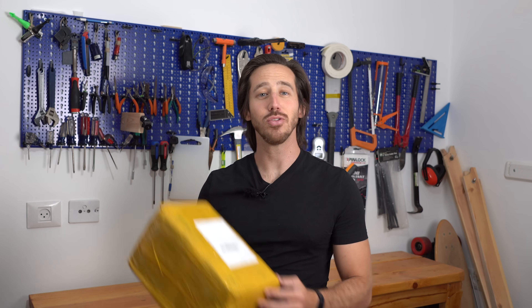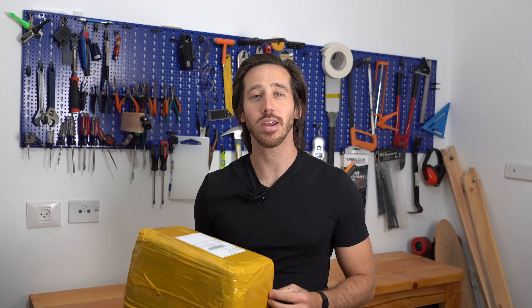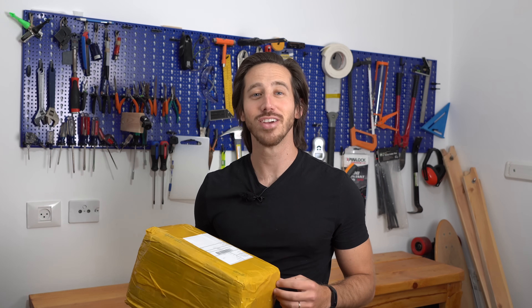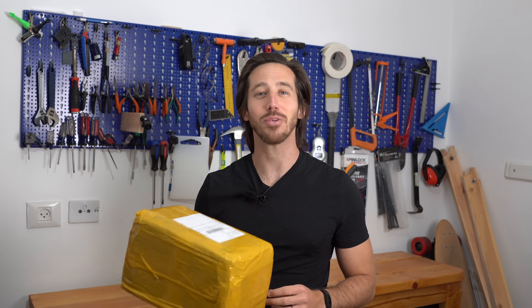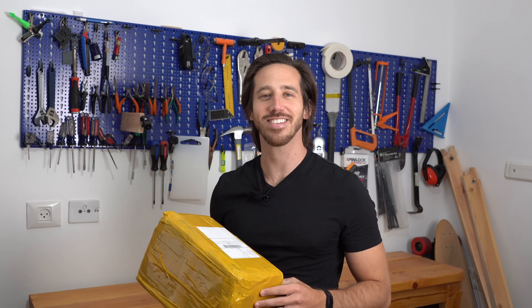Hey everyone, Micah here with ebikeschool.com, and today I am testing out a new spot welder. This one was sent to me by an AliExpress vendor, but as you guys know, no one can buy me. So if this is a good spot welder, I will tell you, and if it is junk, I will tell you it is junk. All right, let's open it up and get to testing.